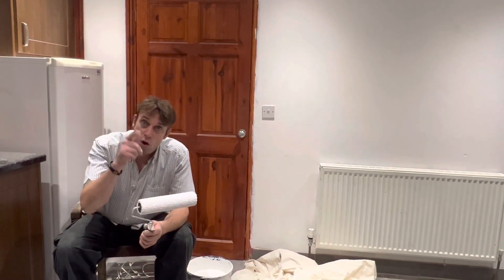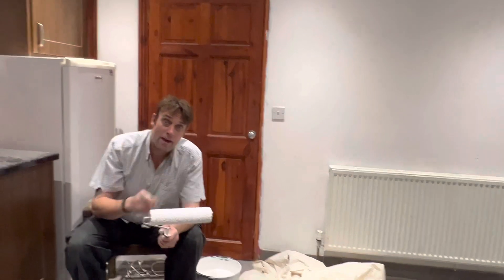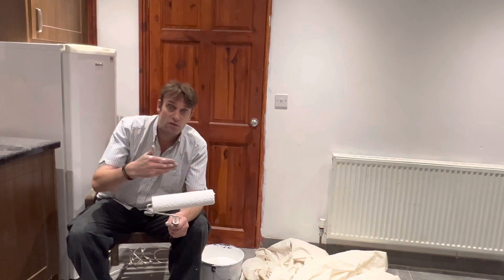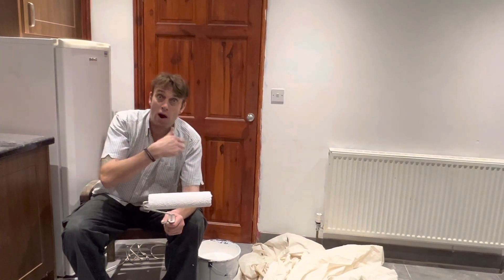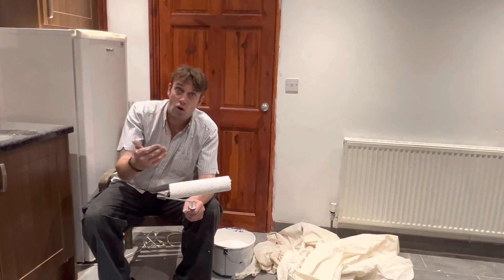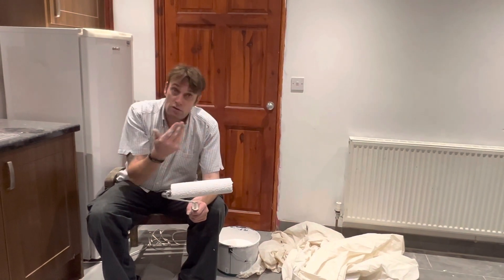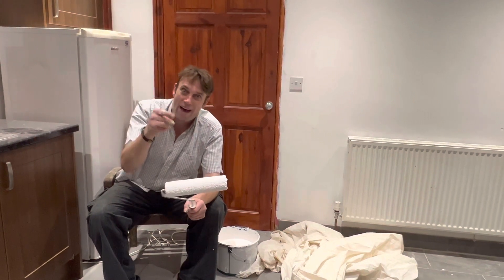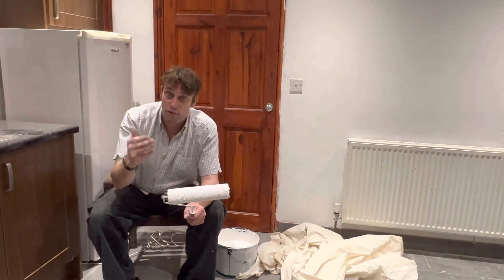And also a guy called Steve Guy. He's a top guy. Steve is a painter and decorator, and I was sending Steve videos basically showing him where I was at and the problem I had. And Steve took his own time to help me do this properly. Steve Guy is a top guy. Thank you, Steve.